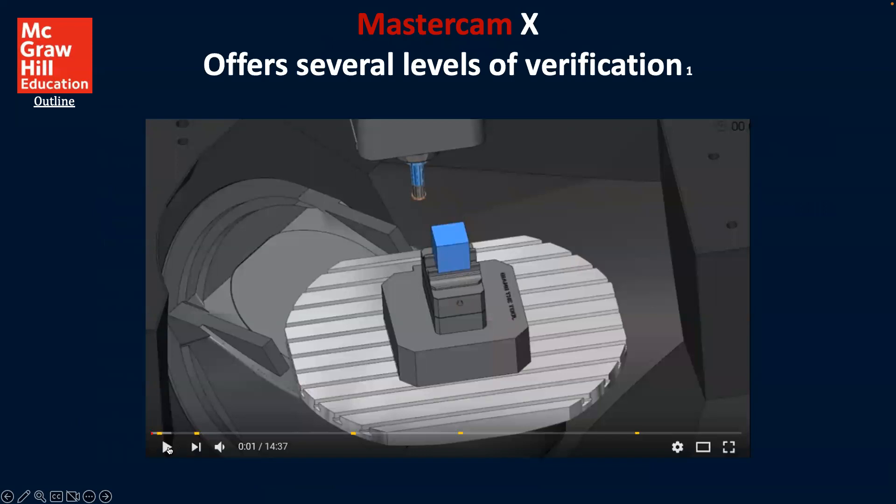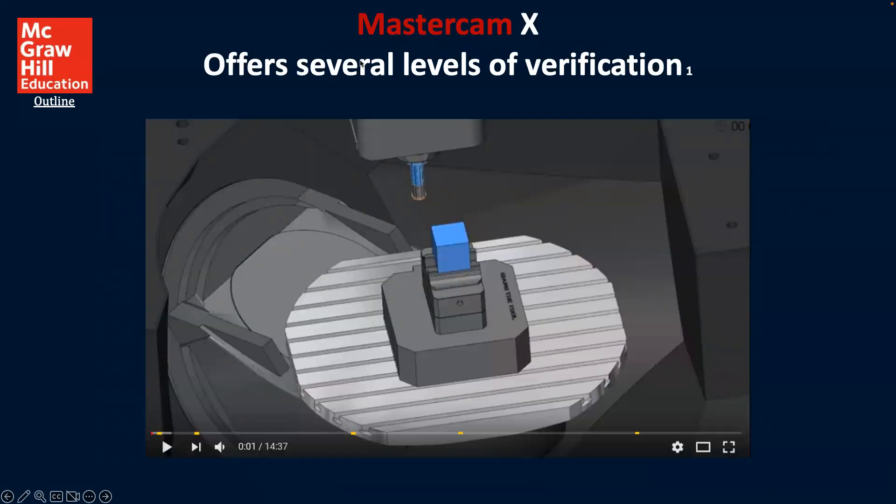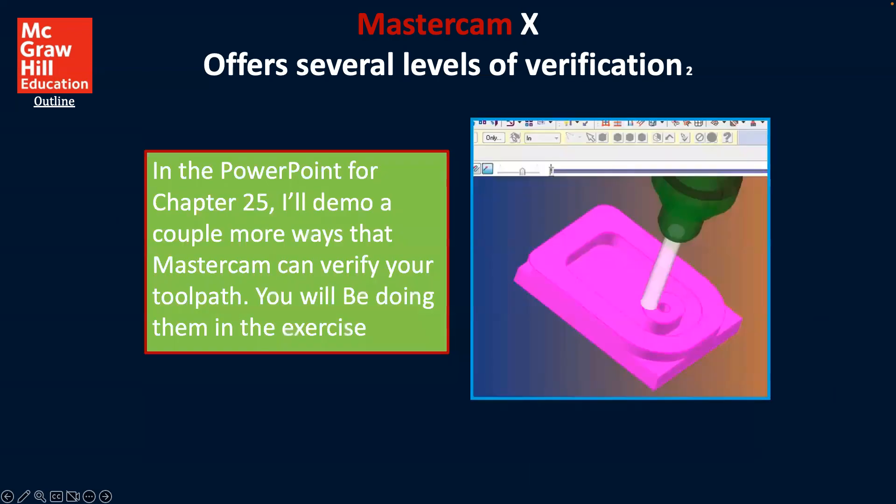Here's another one. I think this one is actually a live video. This is too long to play for this video, but it's something you'll have available to you from the textbook. Mastercam X offers several levels of verification — we'll come back to that. Mastercam X offers yet other verifications, and in the PowerPoint for chapter 25 there's a demo of a couple more ways that Mastercam can verify your tool path.